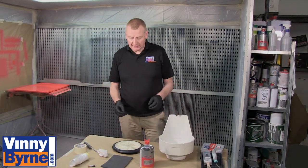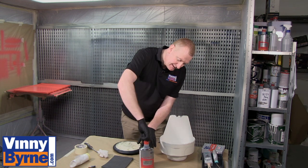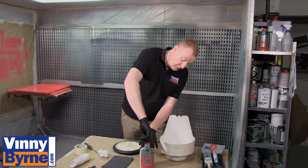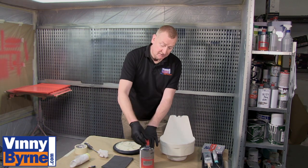I've quickly degreased the area and I've masked off the face of the clock. Always make sure with liquids to put the cap back on, for two reasons: one, you don't want contamination falling into the container, and the second reason is that with solvents they'll just evaporate, which can cause issues.